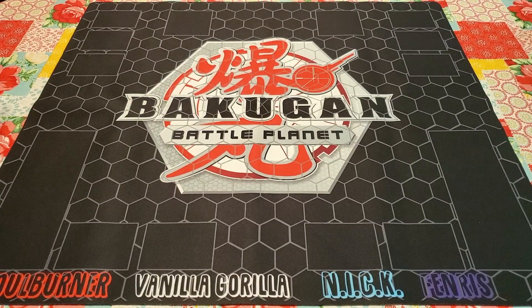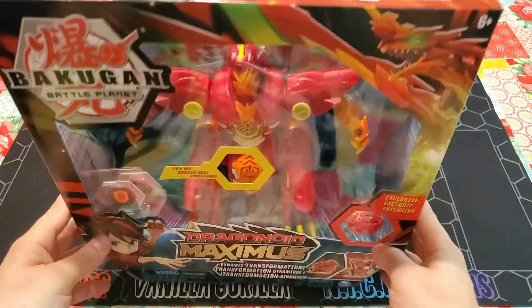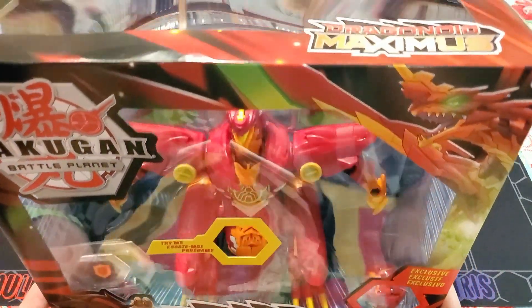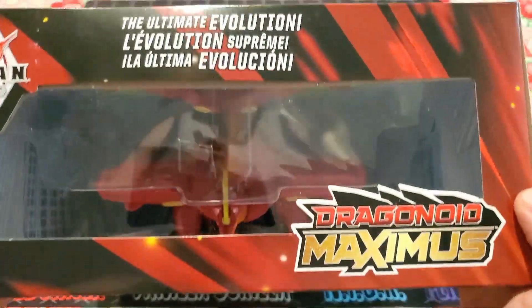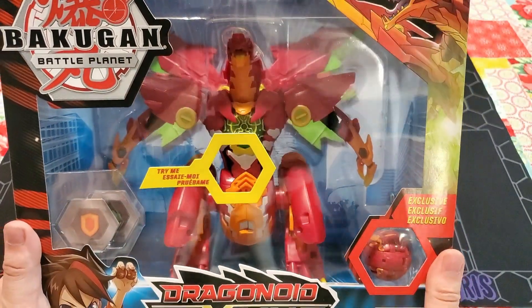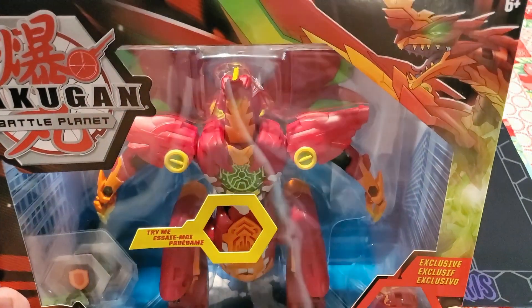Holy crap, guys. I am so excited to get into this. Amazon delivers on Sundays, and today happens to be the day that I got my Dragonoid Maximus. Oh my god, I'm so excited. He looks absolutely sick. We were looking at this in the display case at Anime Expo, and I just could not wait to get my hands on it. So as soon as I got home, I ordered this bad boy.